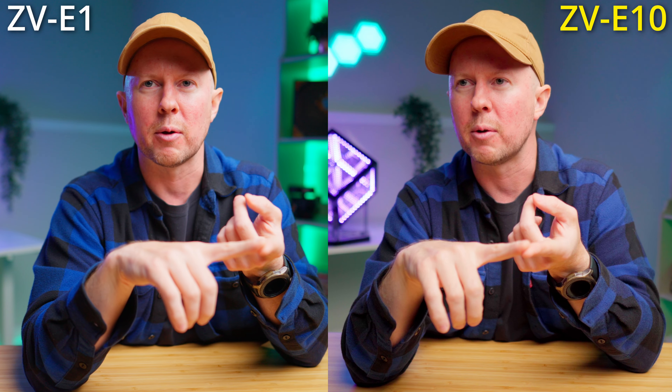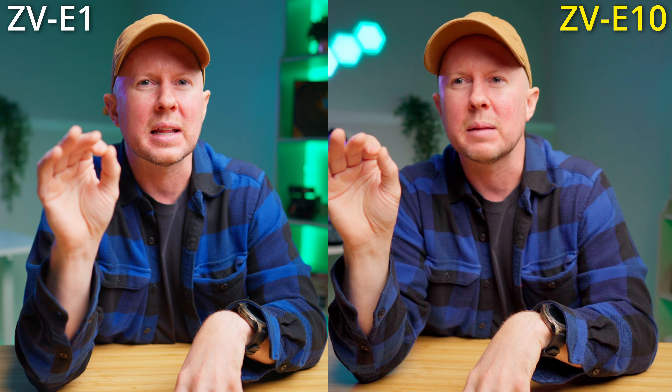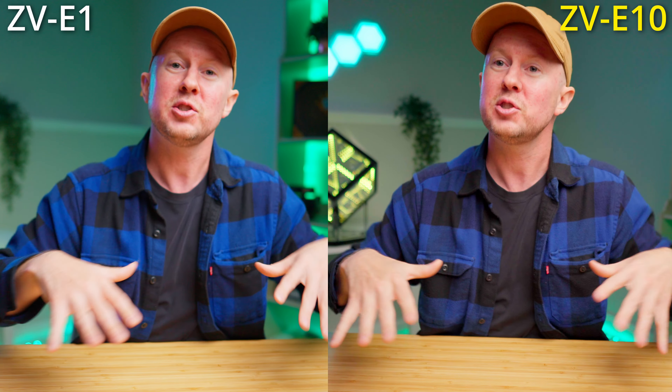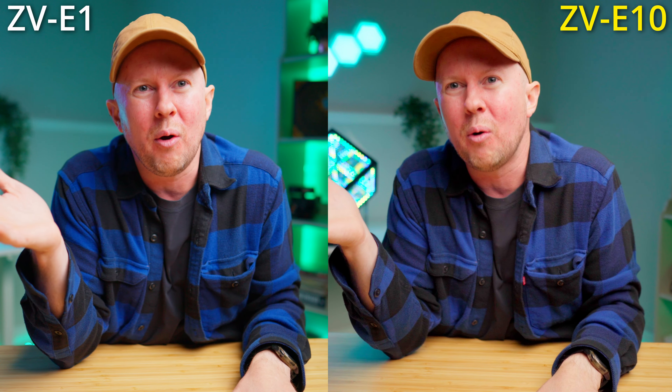It's not just quality that makes the ZV-E1 better - it's the features. The auto peaking, button layout, new menus, and slightly better autofocus all add up. The overall experience of using the ZV-E1 is worth it for me since I'm now making money on my channels. But before I was making money, I always wondered if a full-frame setup was really worth it - and honestly, the answer is: not really. If you want a talking head setup, save your money and get the crop sensor with a Sigma 16mm.